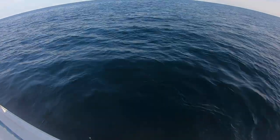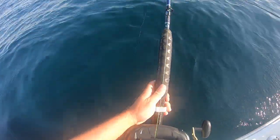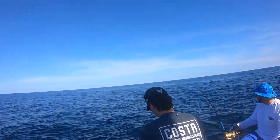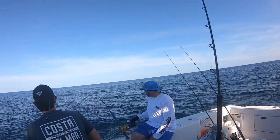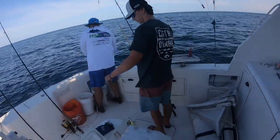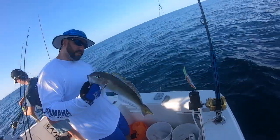We spool the Tanacom 1000 down there — it's got a line counter — and from here it's really just a video game. Got one! Justin's got one, good job Cap, you got one too! That didn't take long. What do you got, Dustin? Wow, look at that little dude — that's a baby golden tilefish. That's a small specimen.